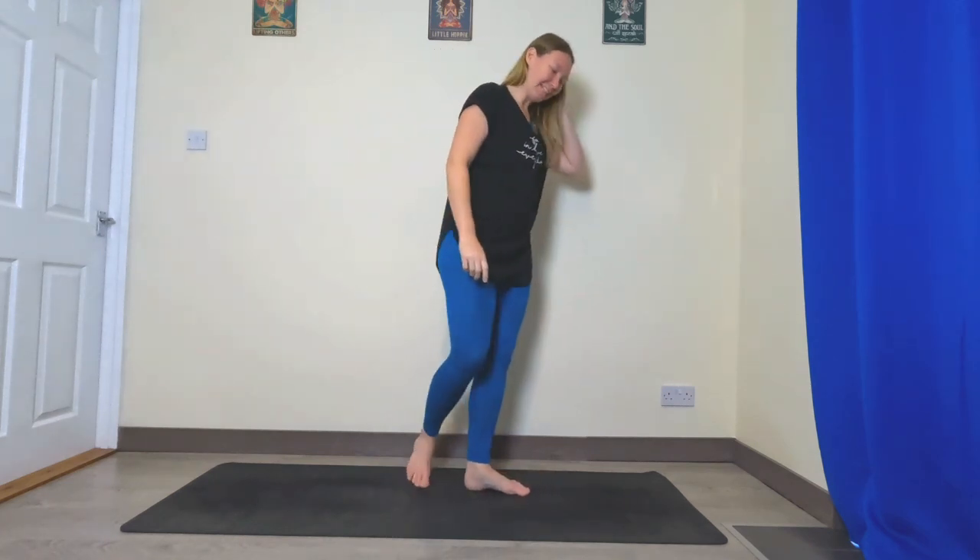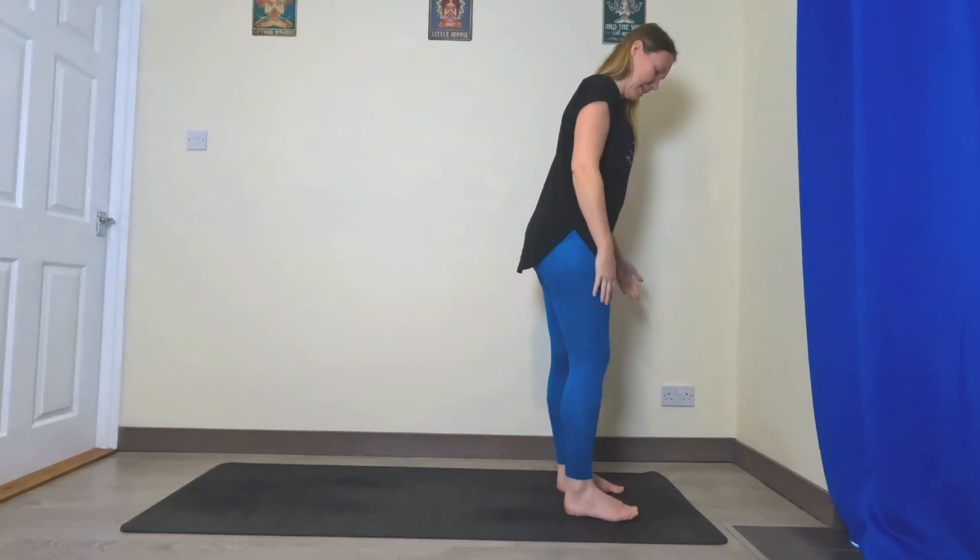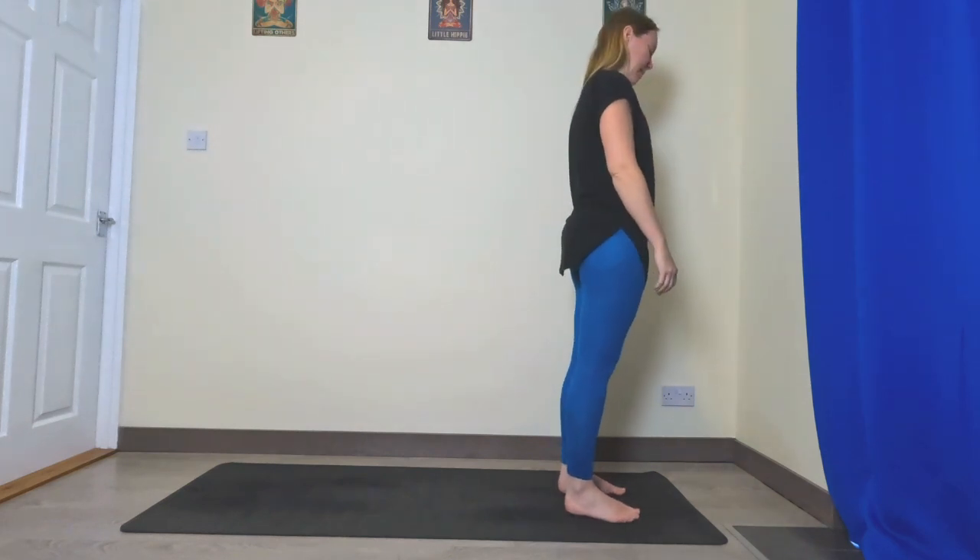Hello and welcome to our five-minute vinyasa class for when you're mega busy and you don't have much time. Let's get straight to it — let's come to the top of our mat, feet hips distance apart, and let's begin.